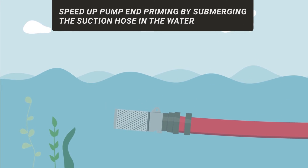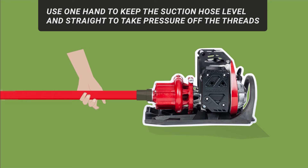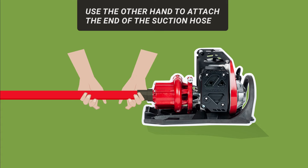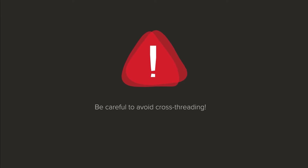Speed up pump priming by submerging the suction hose in the water before attaching the pump intake. Use one hand to keep the suction hose level and straight to take pressure off the threads. Use the other hand to attach the end of the suction hose to the pump intake — hand tighten as much as possible, then finish tightening with the hose wrench to prevent any air leaks.